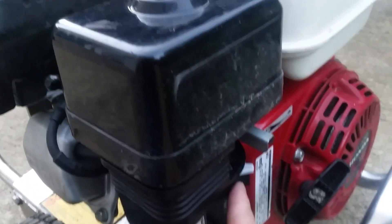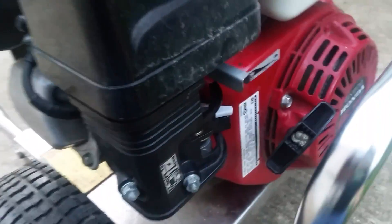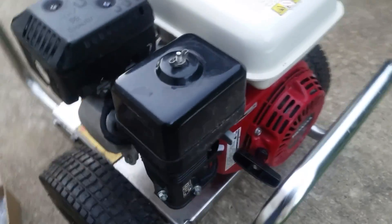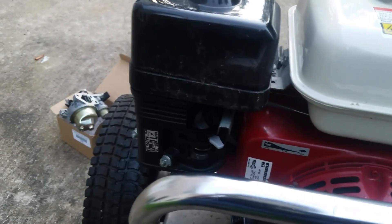Make sure the switch is on. It's on rabbit. I don't need the choke anymore because it's already warmed up. Fuel's on. Let's give it a pull. Good to go.